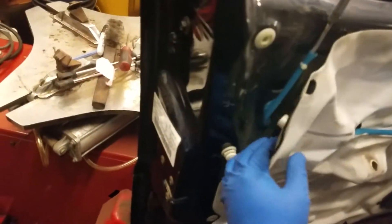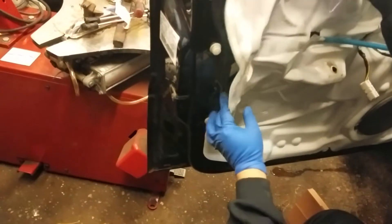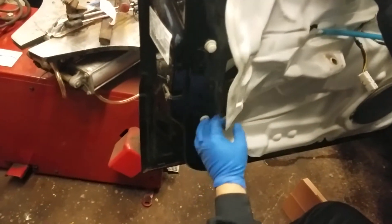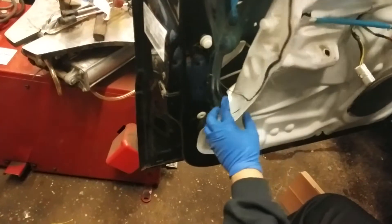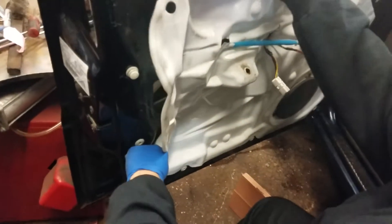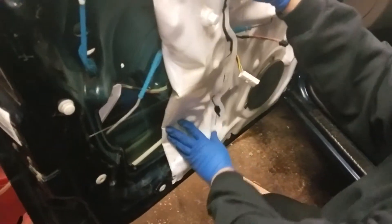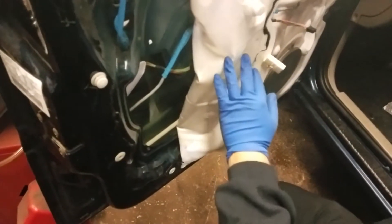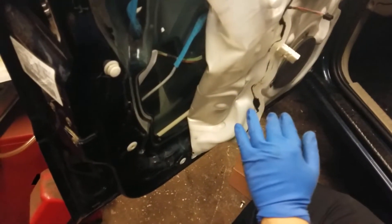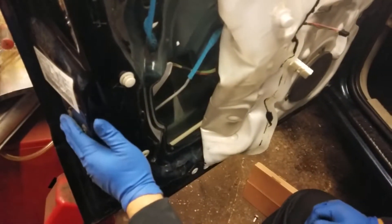After you get the cover off, you want to remove this plastic panel here. At the end we want to glue it back in place. You're going to have access to the latch. But first let me get the tools I'm going to need — I'll be right back.